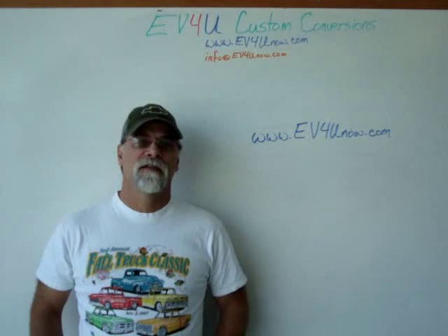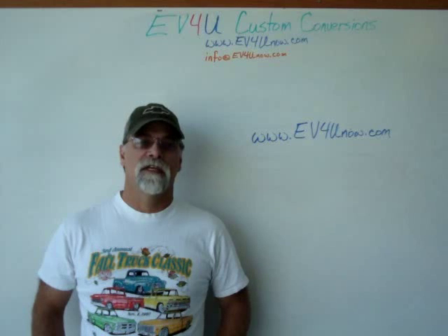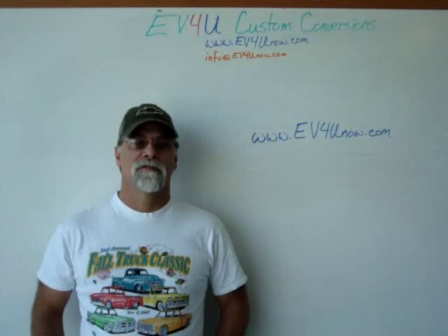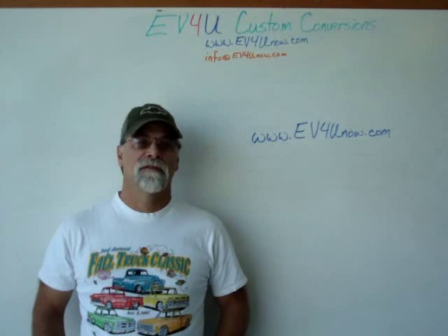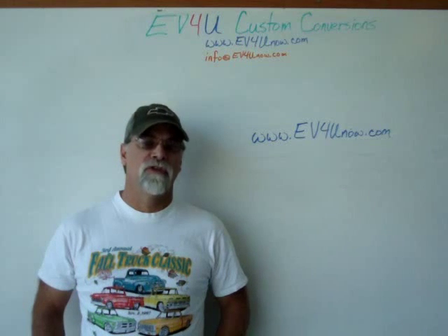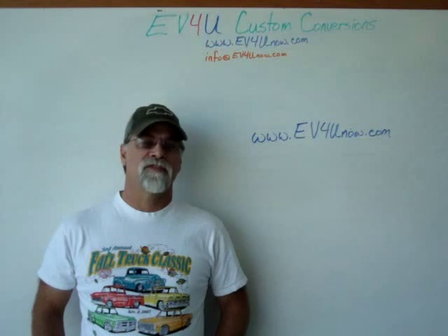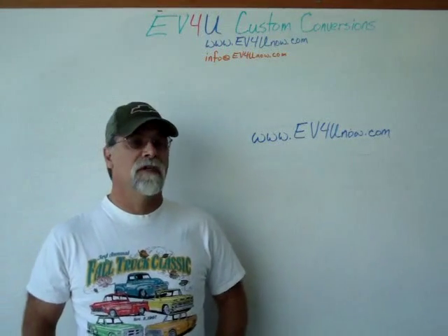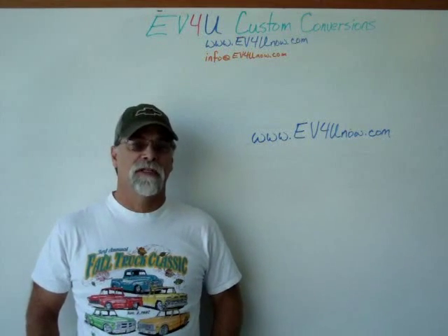EV4U provides lunch each day at great local restaurants. After hours, you can visit many local attractions: Shasta Lake — the largest lake in California — Shasta Dam, the second largest concrete dam in the United States, Shasta Caverns, a dinner cruise on Shasta Lake, the Sundial Bridge, Mount Shasta with night skiing in winter, Bernie Falls National Recreation Area, kayaking at Whiskeytown Lake, and the source of the Sacramento River — the largest river in California. There's world-class fishing, hiking, and biking, all within minutes of EV4U's shop. Visit www.ev4unow.com and register today — class sizes are limited, so don't delay.